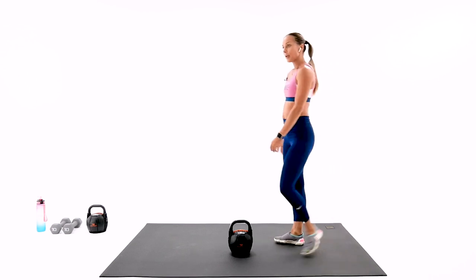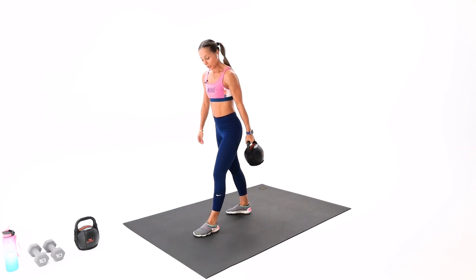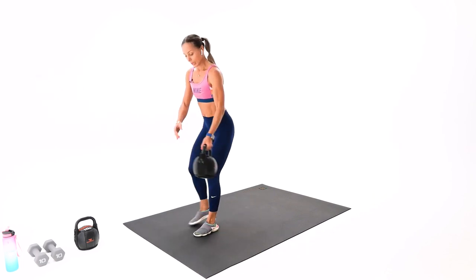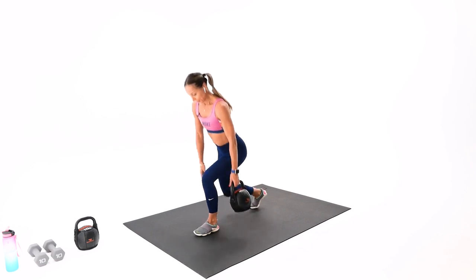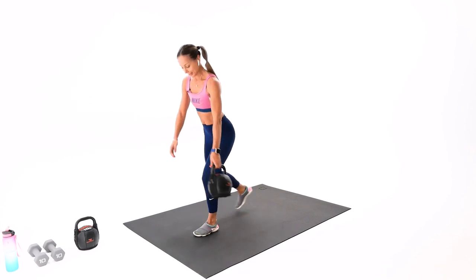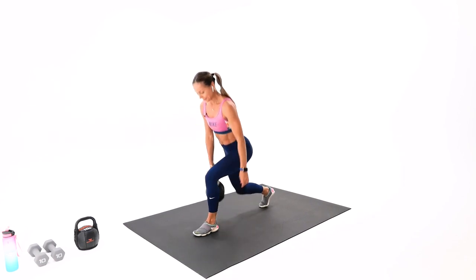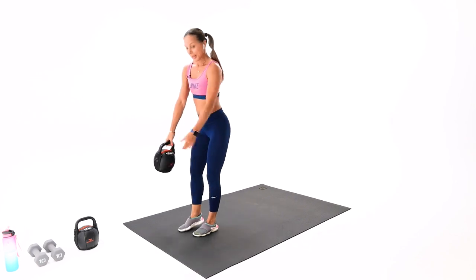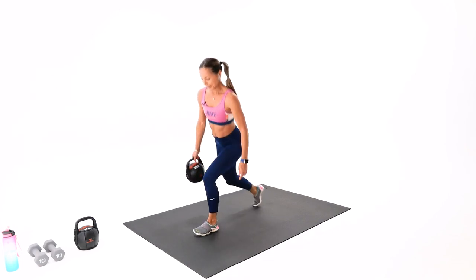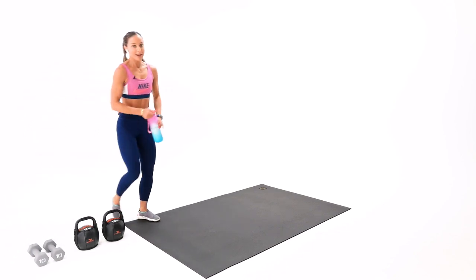Staggered legs in the squat — now your left is leading. Kettlebell or dumbbell starts in the left. Not too far, not too close. Don't forget to tap and squat. We have five to go. Stay with me, two reps, one more — beautiful. Round two of block number one is complete.